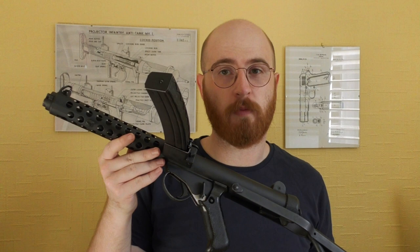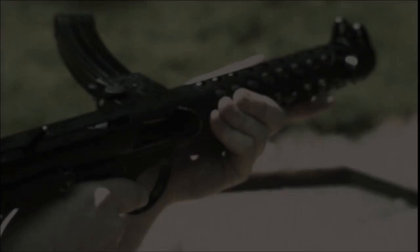Hi guys, welcome to another episode at the Armourers Bench. Today we're going to discuss the Stirling submachine gun magazine. The Stirling magazine was designed by George Patchett and is arguably one of the finest submachine gun magazines ever designed. So without further ado, let's take a closer look at the Stirling magazine.